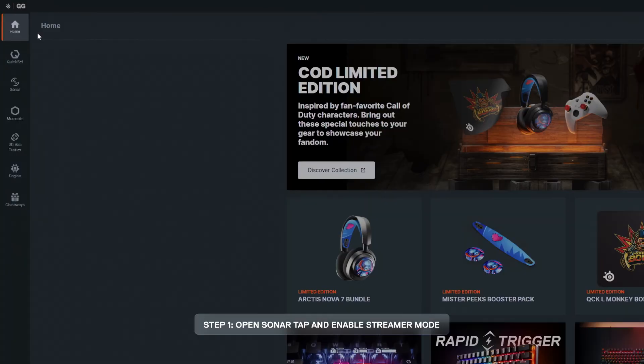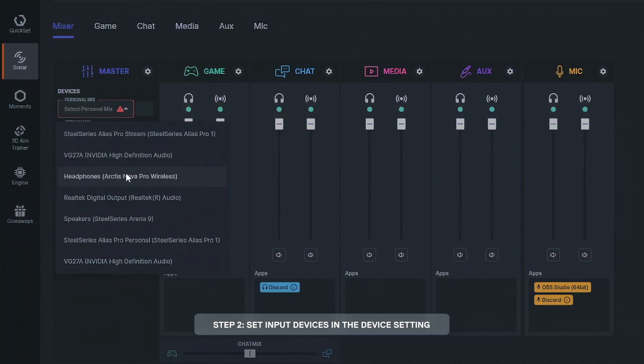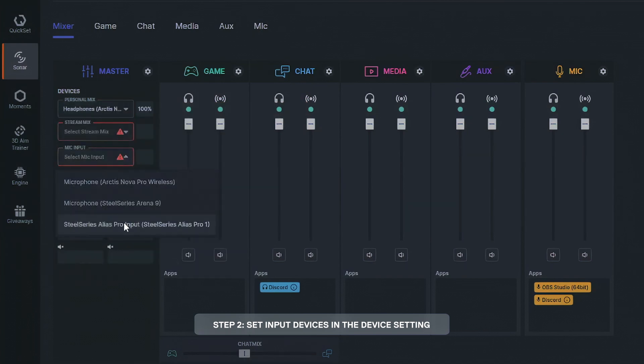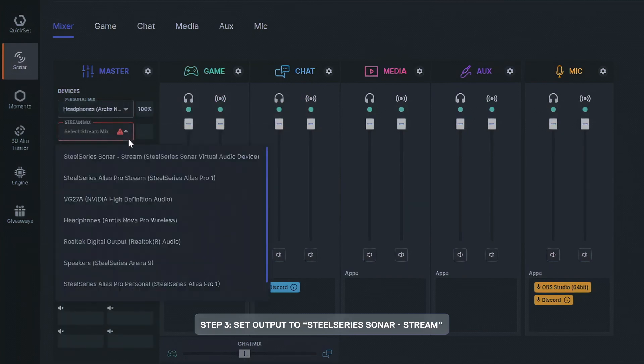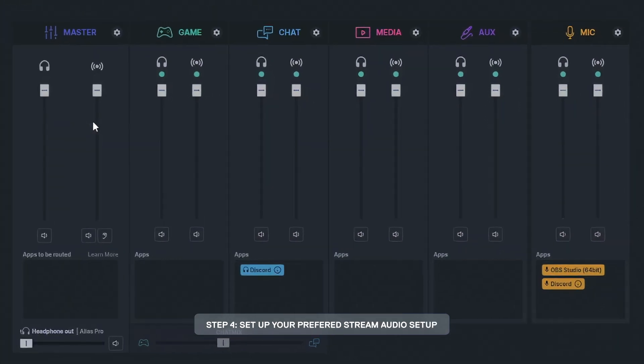With SteelSeries GG installed, go to the Sonar tab and enable stream mode. Now set the devices that you want to use for your personal mix, then set the output to SteelSeries Sonar stream. Every sound channel has a personal mix and a stream mix, where you can set what you want to hear versus what your stream hears.